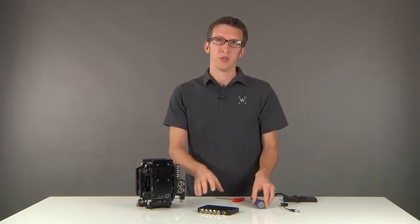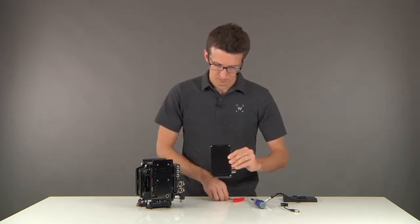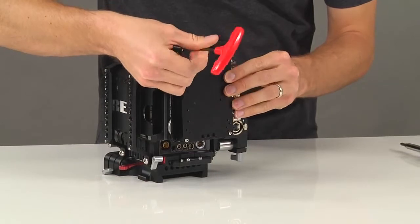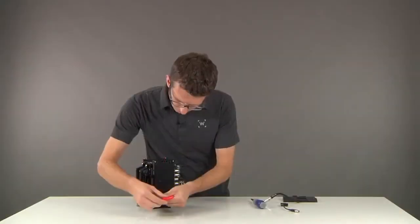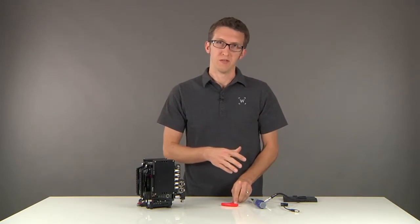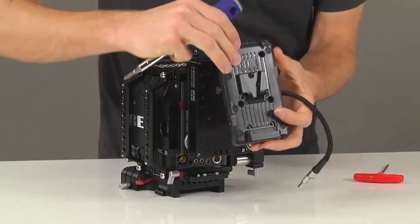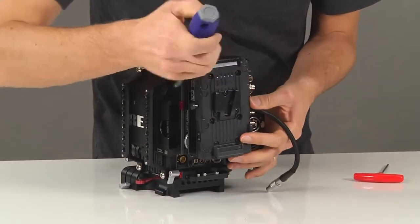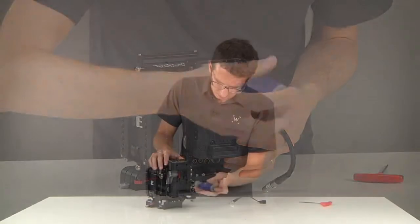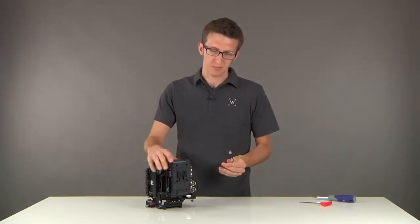Now that that's tight, take the main body portion and attach it back to the back plate. Now that that's tight, we're ready to add our V-mount plate. Now that that's tight, we're ready to attach our D-Tap cable.